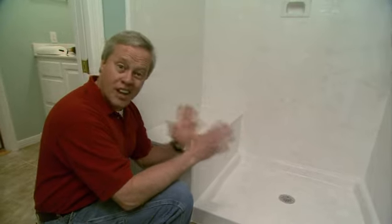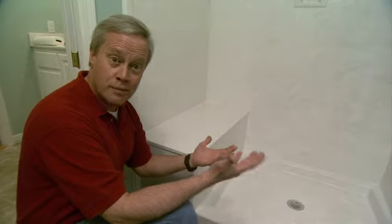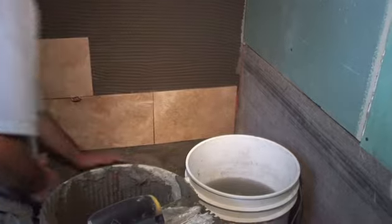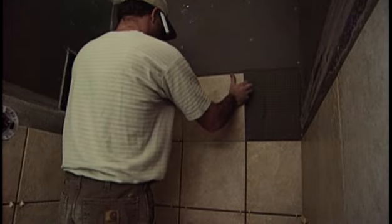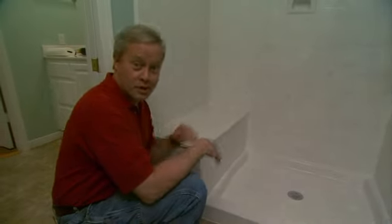Cultured marble is available in a lot of different colors and it's a lot less labor intensive than ceramic, because with ceramic you have to pour concrete to create the pan and a lot of individual pieces have to go together to create the shower stall. So you can see why cultured marble has become so popular. Thank you.